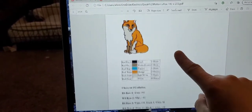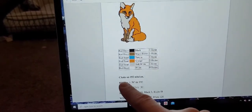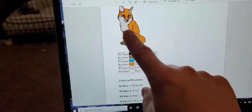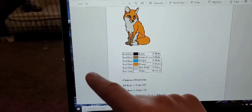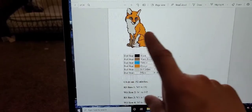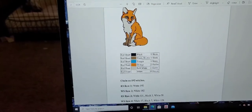Now my graphgan — I'm using green as the background per the customer's request. So I'm using carrot for the body, soft white for the white parts, and I don't remember the name of the brown — it's a leftover skein I might be playing yarn chicken with at the end. I'm using tea leaf green for the background and black. So the pattern tells you how many skeins you'll need.